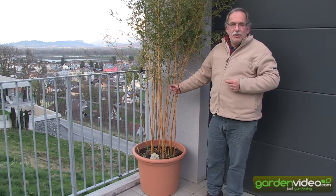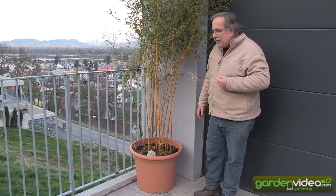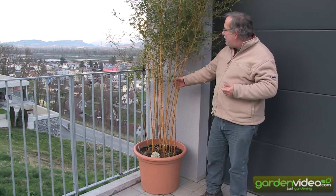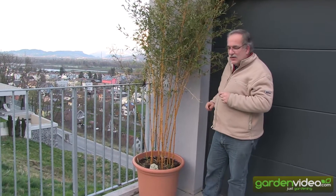The second thing is you shouldn't have it too wet. When the pot is too wet, you can have problems with root rot. But on the other side, it's also very important to have it not too dry, because if you have such a big plant that's transpiring with its many leaves also in winter, it's more often the case that it's too dry than too wet.